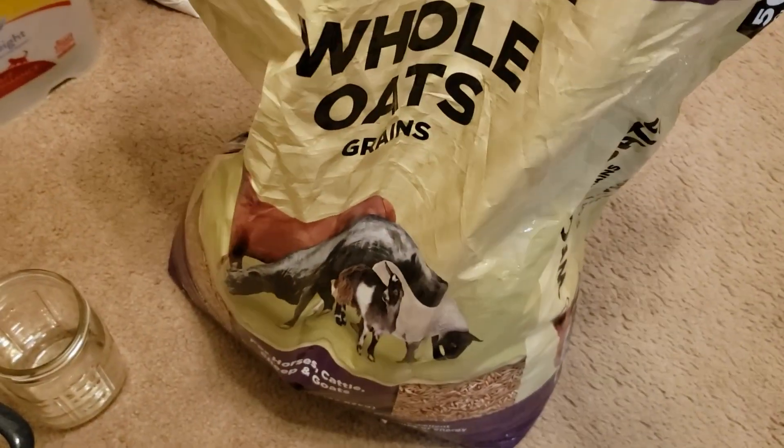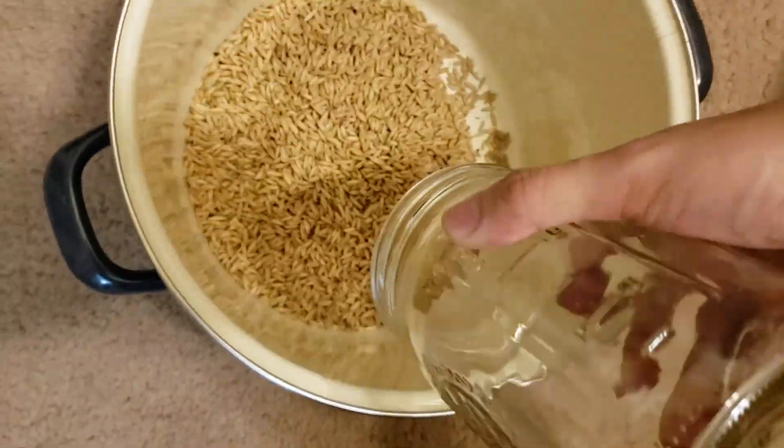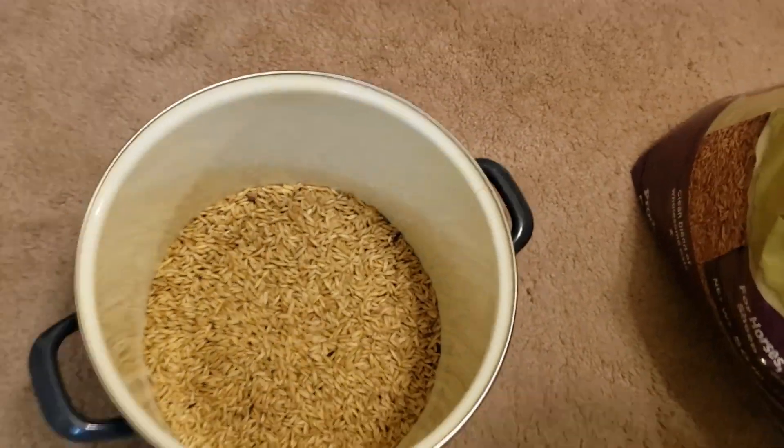With that much grain you're going to be able to grow mushrooms for a very long time. I'm going to measure out four quarts of whole oats — this is enough to make about eight or nine jars of grain spawn. The rule of thumb here is to measure out about half the amount of jars you're looking to get. The oats are going to expand when we boil them and absorb water.